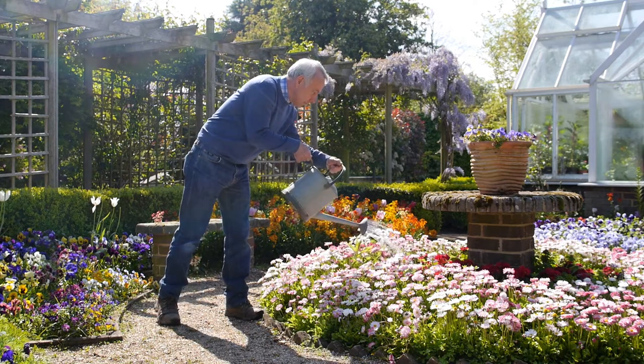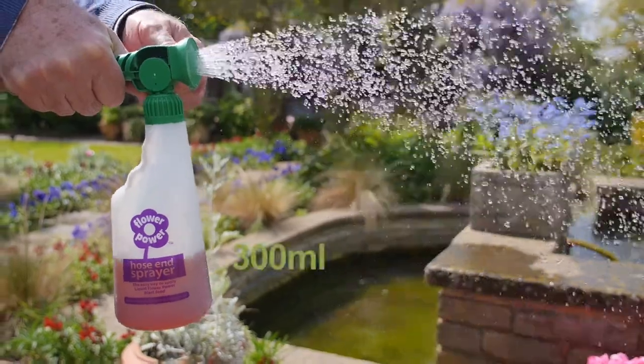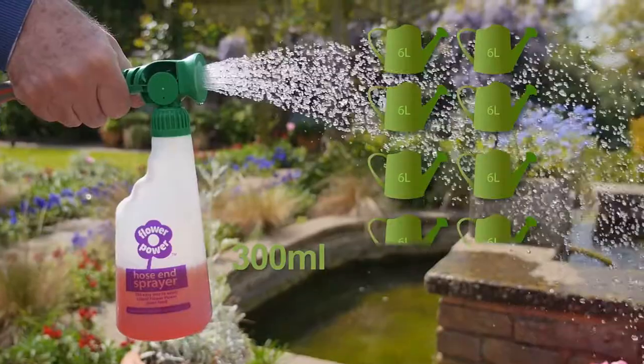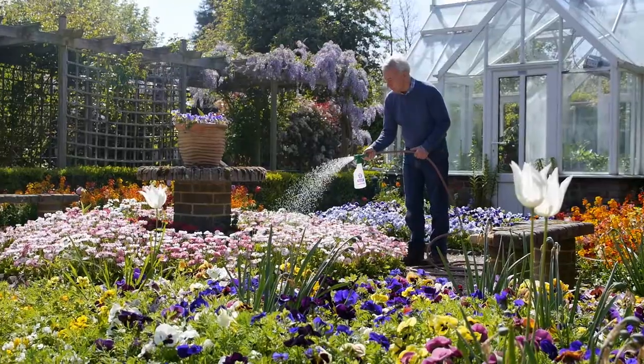For even easier and quicker feeding, add Liquid Flower Power to the hose end feeder. 300 ml of Liquid Flower Power produces the equivalent of 10 six-litre watering cans without all the time and effort.